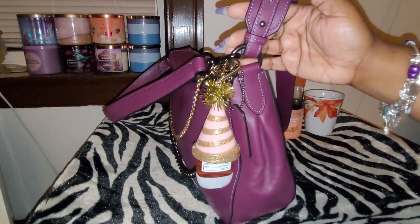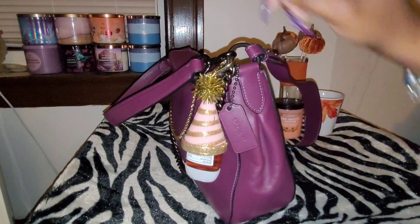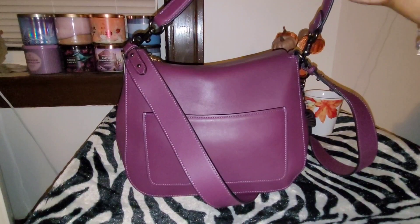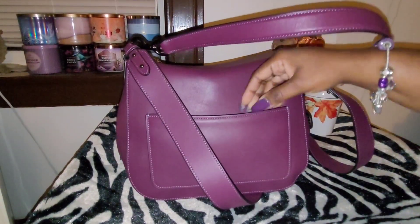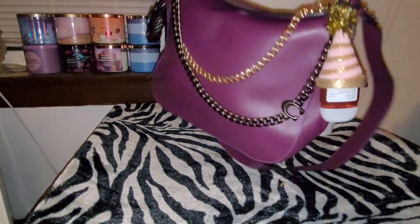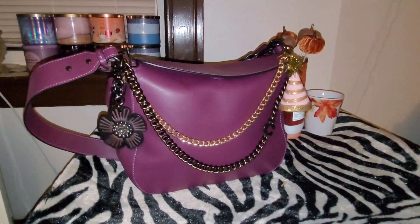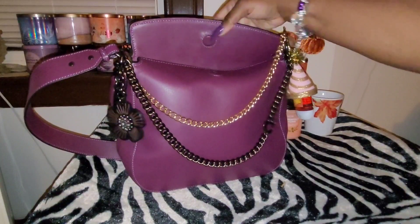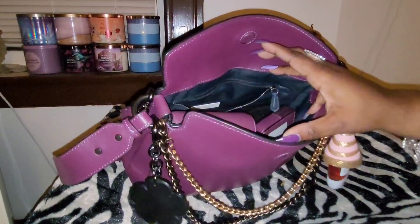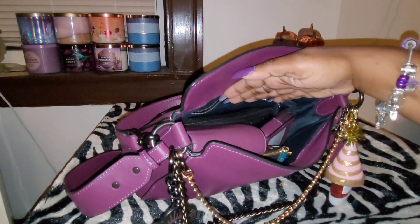I might take the crossbody strap off. This is the hang tag here. And it has a back pocket here. I'm not going to put anything back there because I don't want to stretch out the leather, so I just left it empty. Let's see what's inside my bag — this is how it opens up, and it's not a wide opening, but it actually can hold a lot more than it looks.